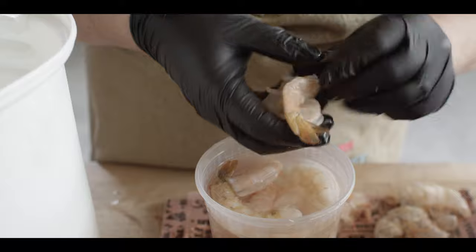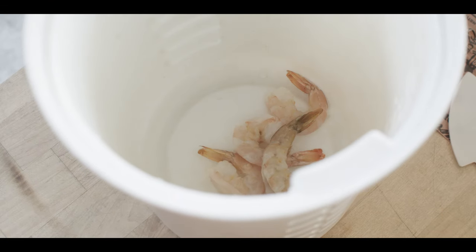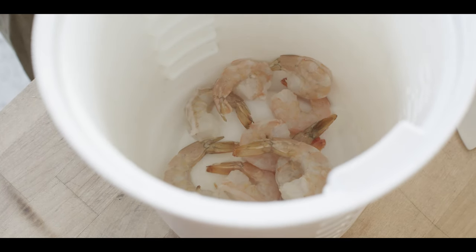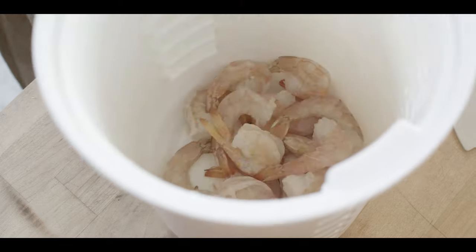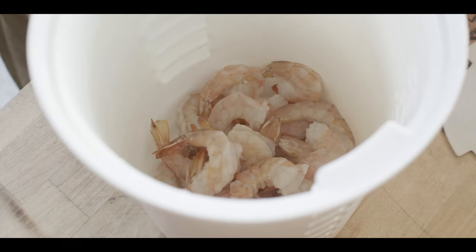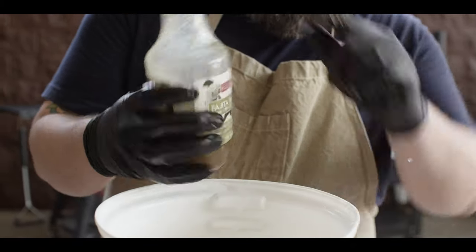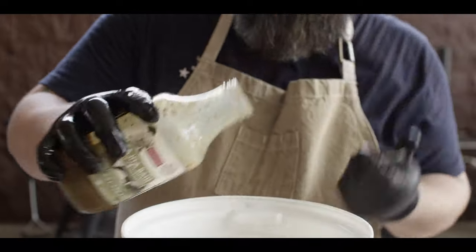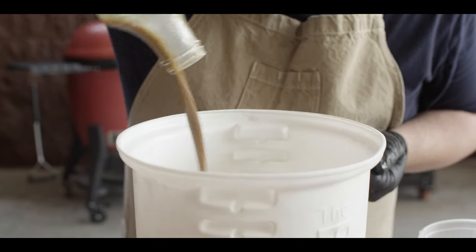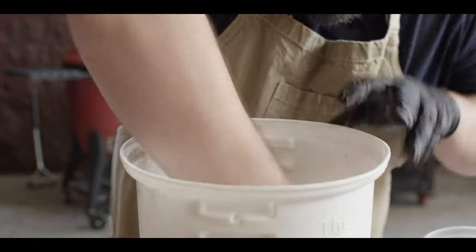We're gonna transfer these over to our briner bucket. One really easy way to get a lot of flavor into your shrimp is to use a brine or a marinade. The shrimp take really well to marinades because they're so small that it's able to penetrate really quickly. The marinade we're using today is the Sweetwater Spiced Lime Jalapeno, which has a pineapple juice base, but tons of lime flavor, as well as just a little bit of jalapeno heat — not a lot, just enough to give it a slight kick.